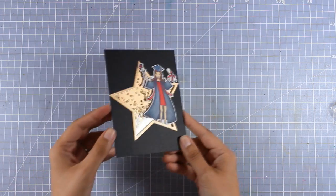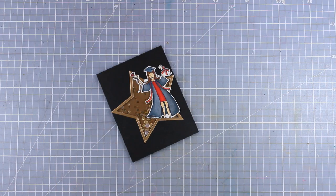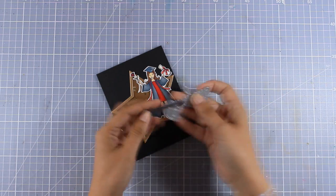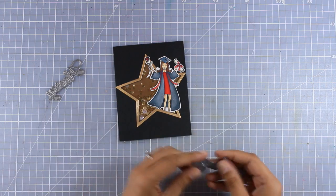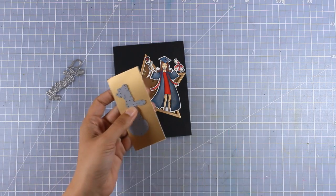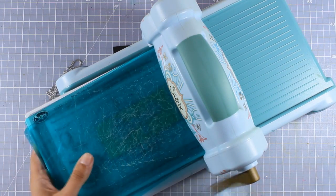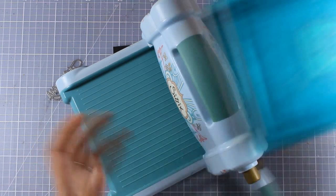In the stamp set along with the girl there is a sentiment that says 'congrats grad', but I decided instead to use this die cut that says 'congrats' — this is also by Penny Black from a previous release. Because I don't have any space to stamp my sentiment, I decided to go with a die cut. This is a great way to add a sentiment when there is nowhere to stamp one.